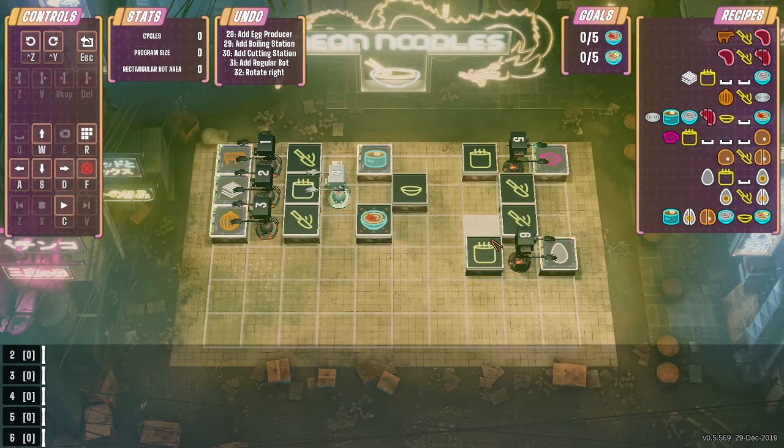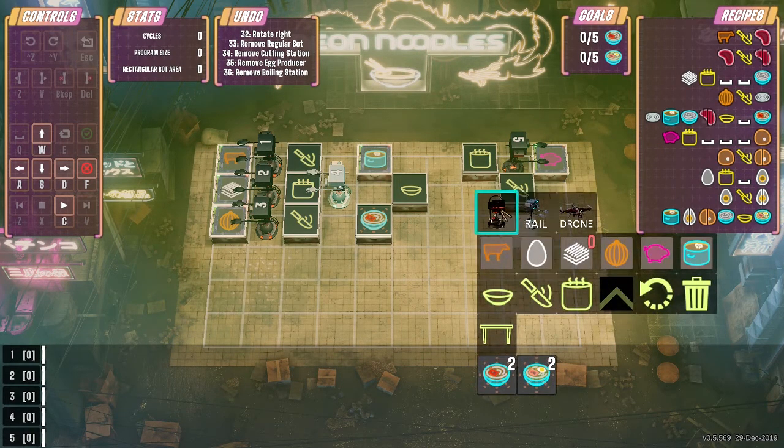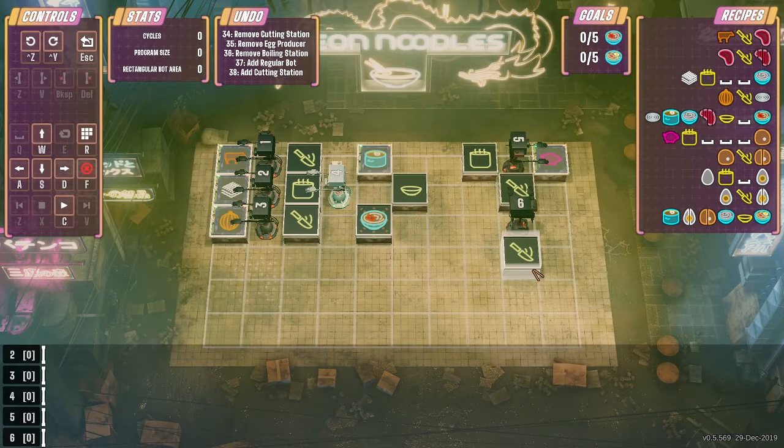And then we need all of the same stuff going into the ramen. What if we have a double space in the middle there so that we can squeeze another one in here? So we can have a robot here grabbing the cut-up pork, and we can have the robot grabbing the cut-up eggs here. Then we need another noodle and another stock. What if we move this guy here — we have the eggs here.